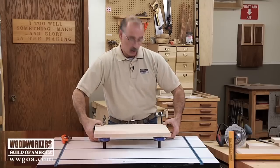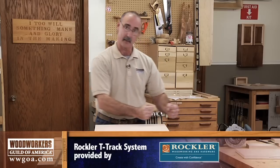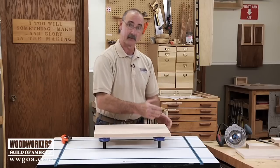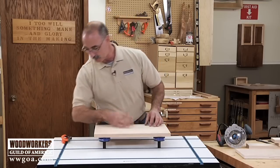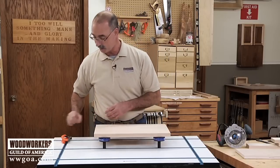Additionally, I don't have any hold-downs going this way, so it's going to let me go all the way around the perimeter in one fluid motion. That's going to give me better results rather than clamp it, route, get to the clamp, move the clamp, and so on. So let me show you how this works with our work secured up on those non-skid pads.